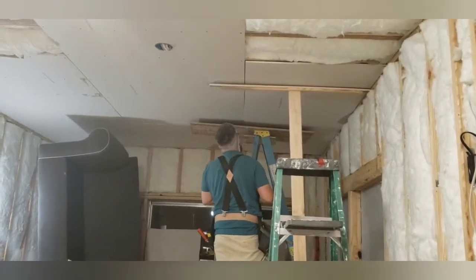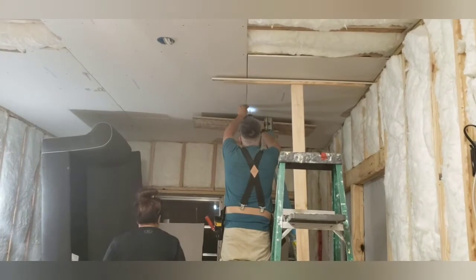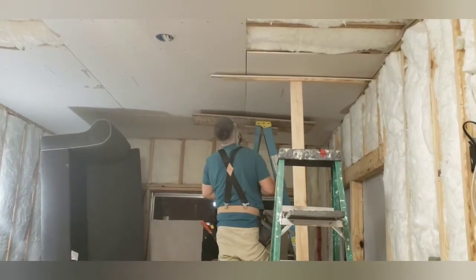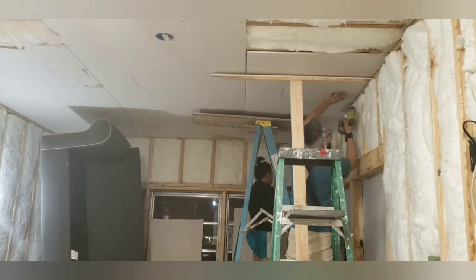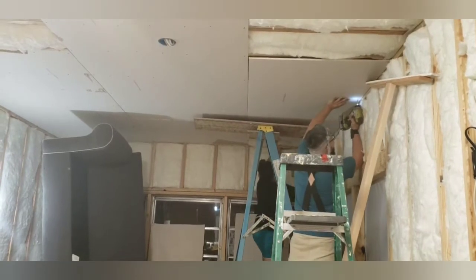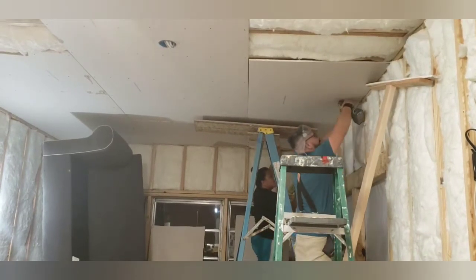Hello everyone, welcome back to our channel. In this video we're going to go over what we did with the drywall, how we did it, how we put it up, and any issues that we came upon.